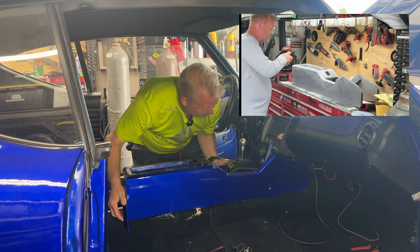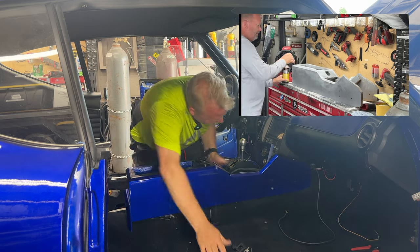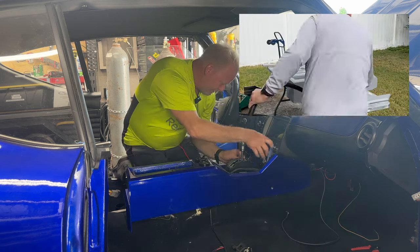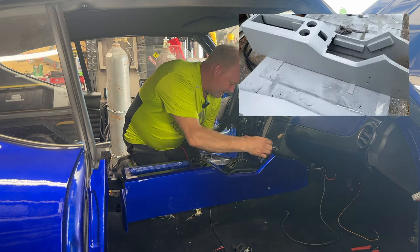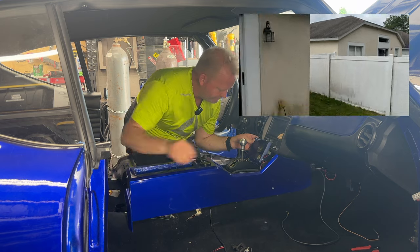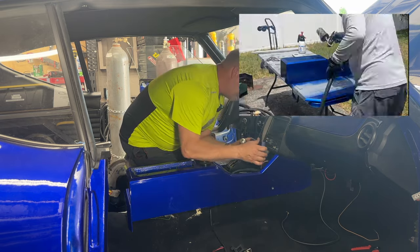Originally, if you remember, I spent all of that time getting that Chevy Camaro console to line up — probably 50 to 100 hours on it, at least — only to discard it and start anew. As a builder, sometimes you just gotta be like, you know what, time to chuck it and start afresh.